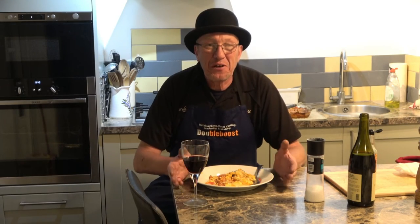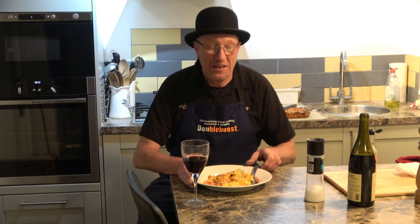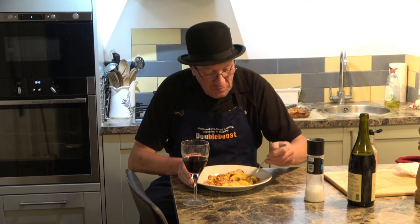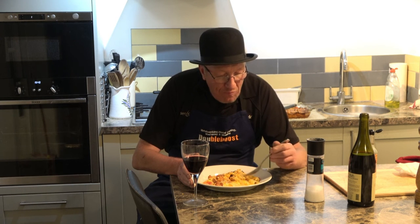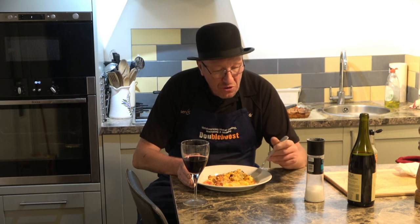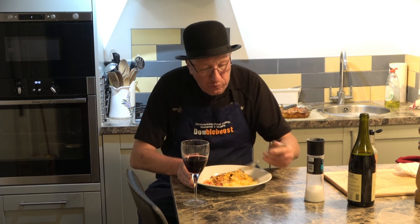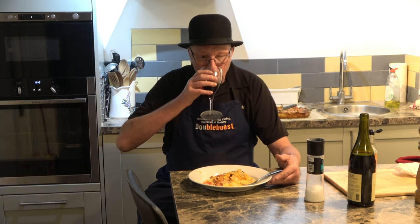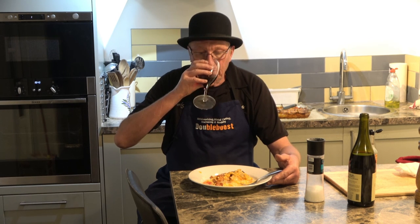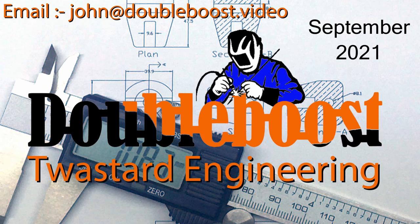Once again, all that remains to be said is thanks for watching, thanks for subscribing, and bon appétit! This is absolutely gorgeous, absolutely beautiful. That's a fine way to wash it down.